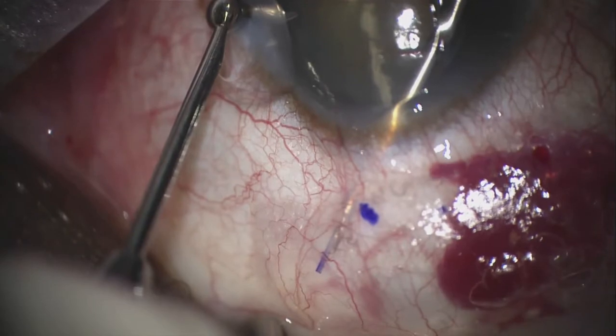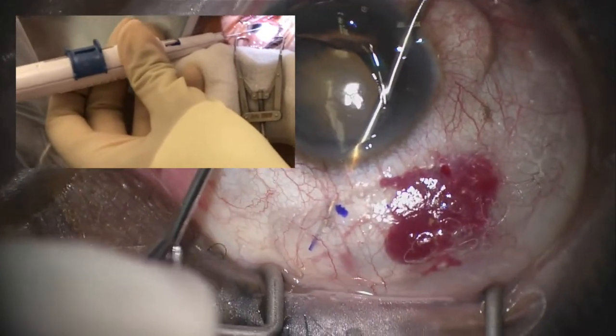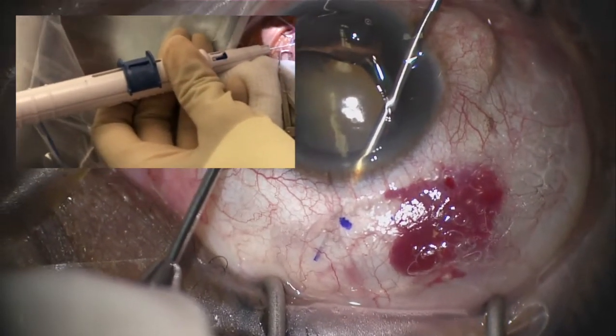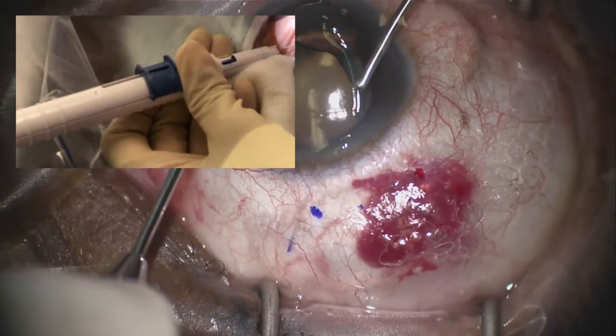Relax the tension in your hand, and as you release — typically midway while deploying the blue slider — you will have more deliberate control and finesse as you then pull the inserter away.